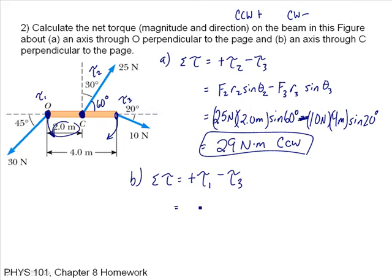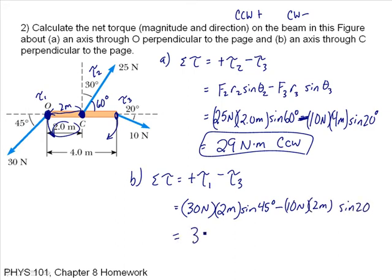This equals 30 newtons (force 1) times 2 meters (the distance from where that force is applied to the axis of rotation), times the sine of 45 degrees, minus 10 newtons times 2 meters times the sine of 20. Putting in those numbers, I get positive 35 newton meters. Because it's positive, it is again counterclockwise.